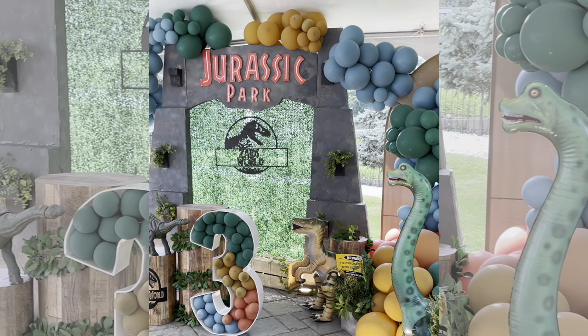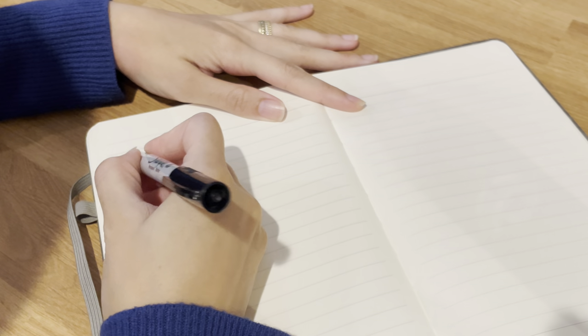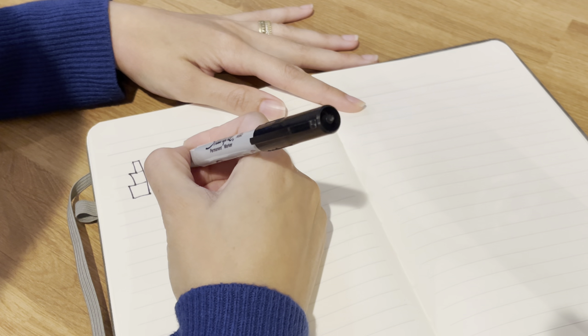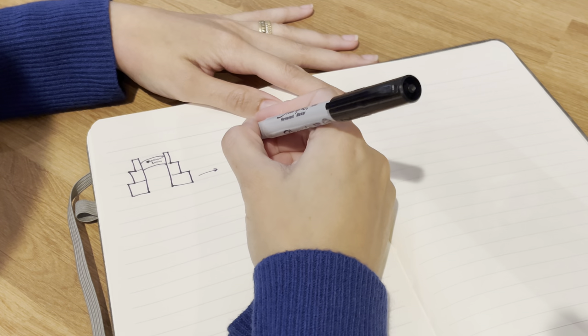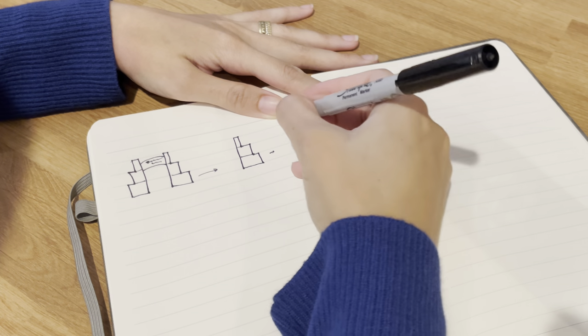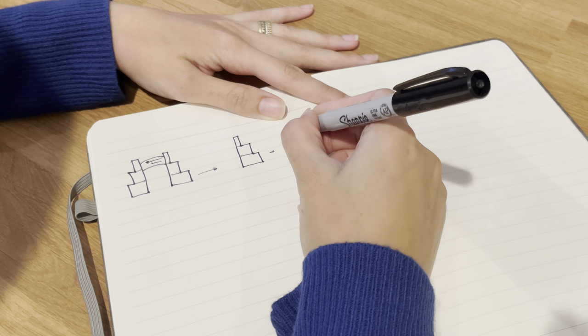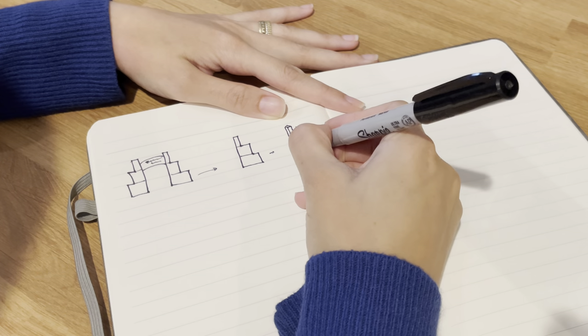Hi friends! In this video I will show you how to build a Jurassic Park gate. Let's plan for this project together. This is how the gate would look, and this is how one side would look in 3D.